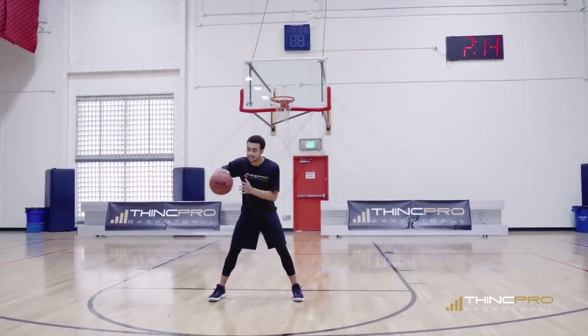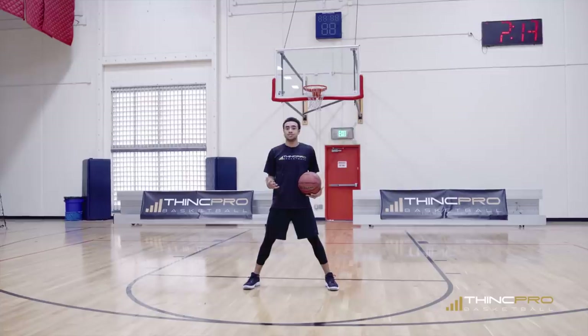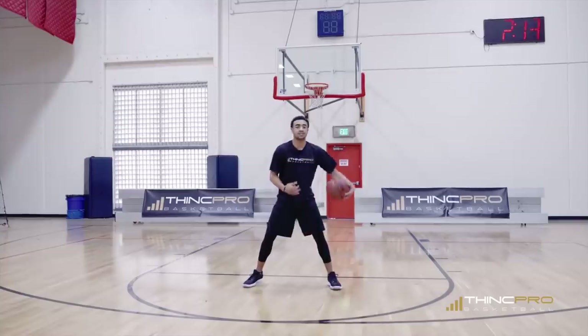The first 30 seconds is pound, cross, pound, cross for 30 seconds. The next one — continuing off of that — we're going to go in and out, cross, in and out, cross, in and out, cross. Another 30 seconds. So right now you're at a minute.